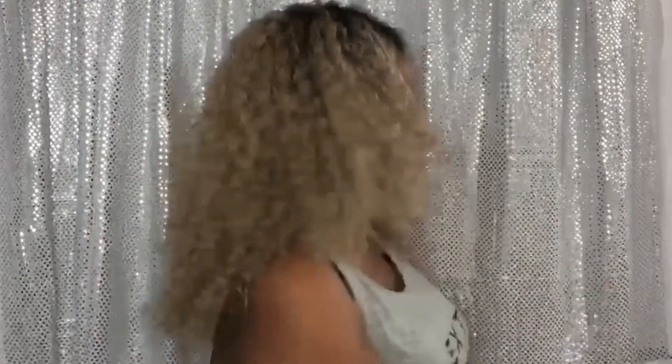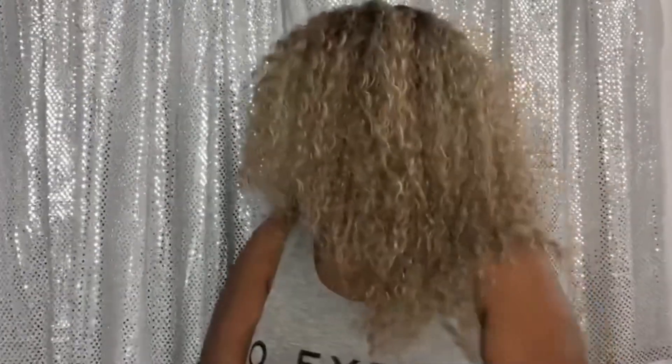So I'm going to show you the side. And here is the back. And here is the other side.